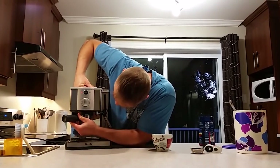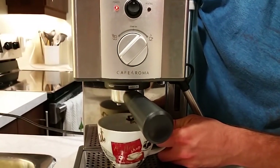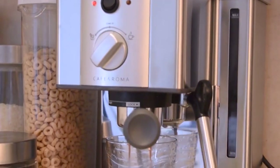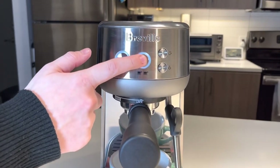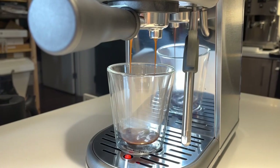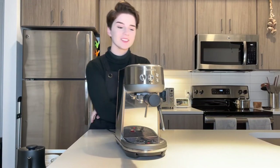It also has a built-in dual-wall filter system that creates a thick crema. The Breville also comes with more tools than most machines: a tamping tool, a measuring tool, a cleaning tool, and a stainless steel frothing pitcher. While there is no precise temperature or flow control for the attached steam wand, this machine can still create quality foam and a cup of espresso to rival any of the other choices on this list.